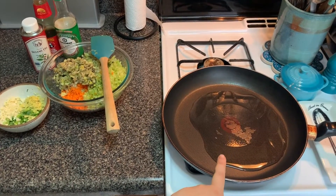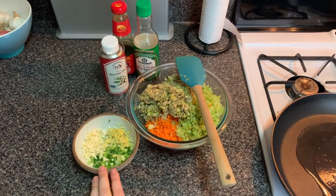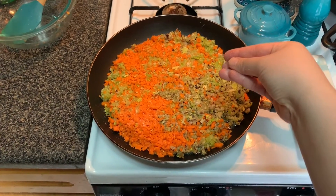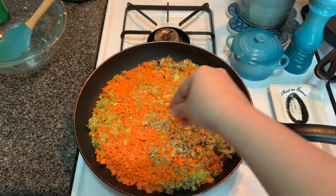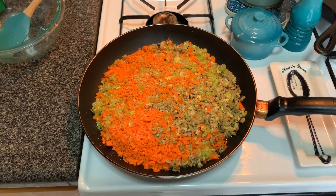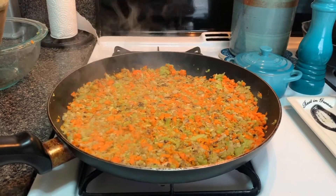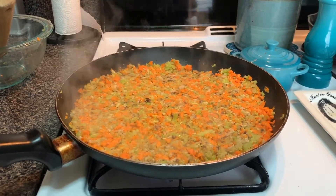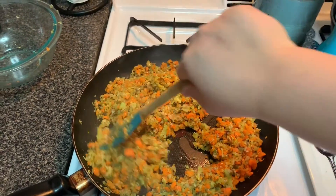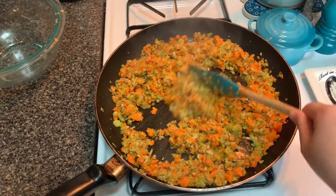I have vegetable oil heating up on medium-high heat and I'm going to go ahead and cook the mushroom, celery, and carrots first, then add the aromatics about halfway. Now that they're all in there, I've cranked the heat and I'm going to salt it generously with kosher salt — that'll help draw all the water out while it's cooking and the water will just steam away. Make sure to keep your filling moving because you want it to cook through but you don't want it to brown, since you don't want that burnt taste inside your dumpling.